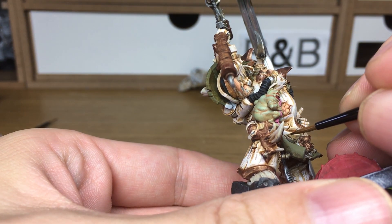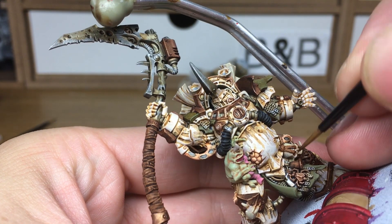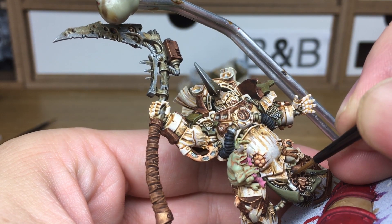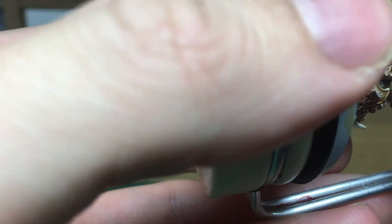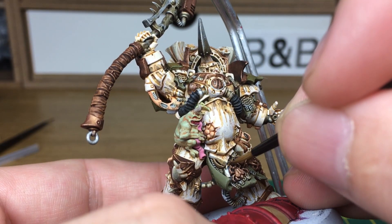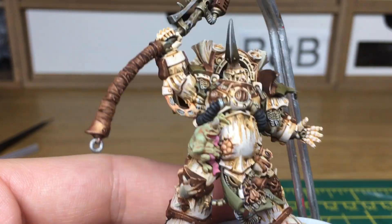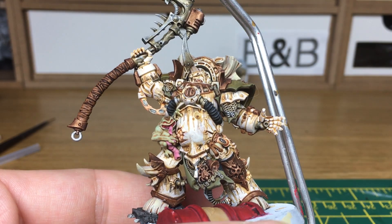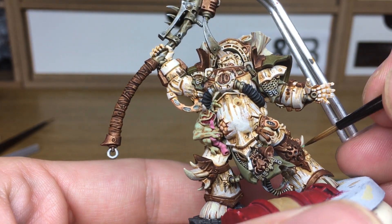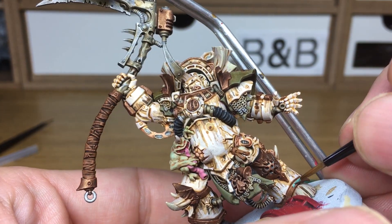Next I'm going to do a little bit of string down here with a little bit of cord, doing that a layer of Beige Brown. Then I'm going to use Citadel Nihilakh Oxide technical paint and just do all the corrosion on the brass — like the oxidation of the brass.